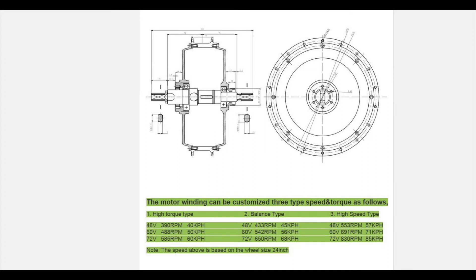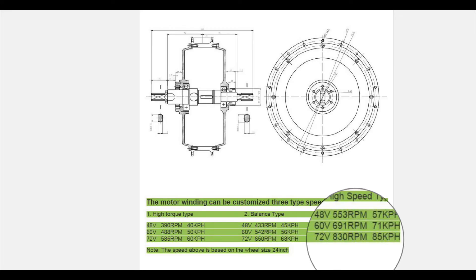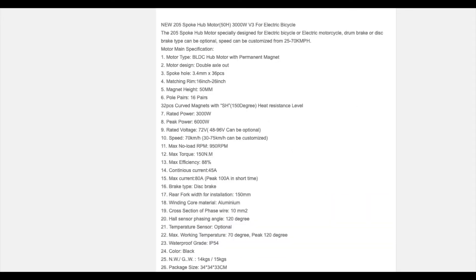Looking at the 3-kilowatt QS motor specs — QS Motors is better than other sellers on eBay and Alibaba at showing specs, but it's still confusing. We can see it reaches 830 RPM at 72 volts, and says that's good for 85 km/h (52.8 mph) for a 24-inch wheel. But when you do the math, it just doesn't add up. Is that RPM figure the no-load speed, max RPM at load, or somewhere in between? And that's for the high-speed winding, but it doesn't say what torque is reduced to — no torque curves or single torque figures are shown for each configuration.